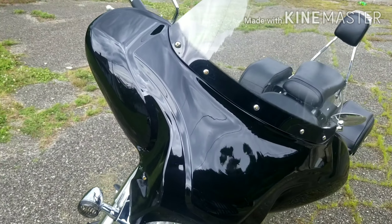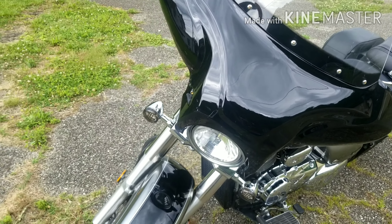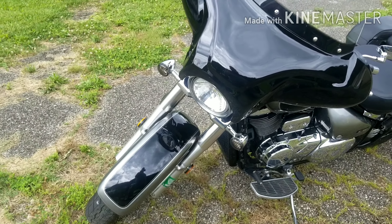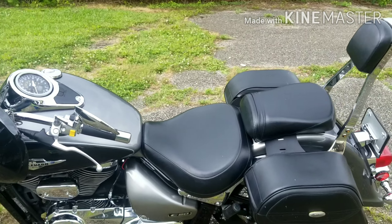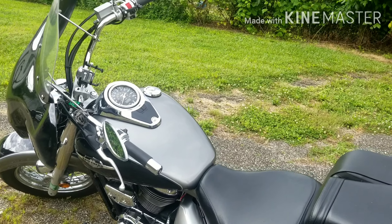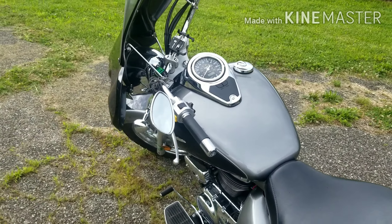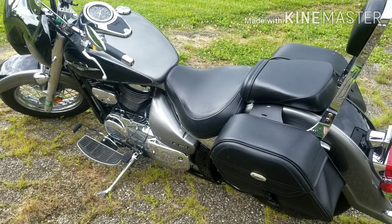I already had the windshield wing on it when I got the bike. I came from sport bikes, so this was my first cruiser. But it really surprises me — I'm a 300-plus pound guy and it hauls me around like it's nothing. We've gone through curvy roads and it does excellent.